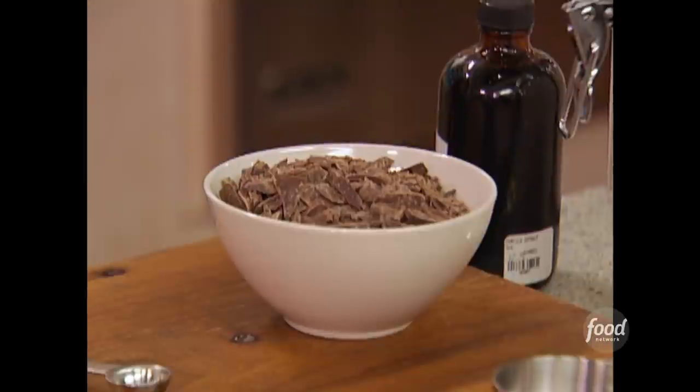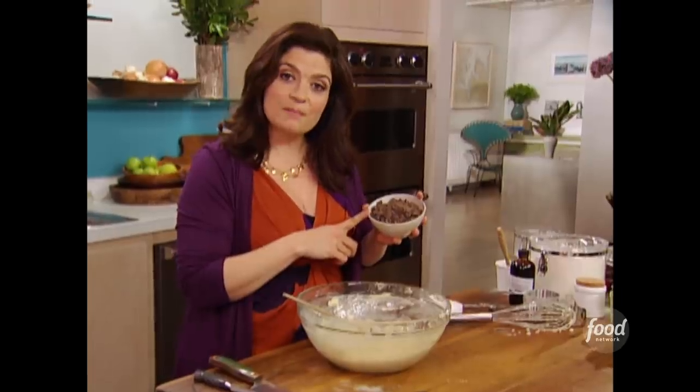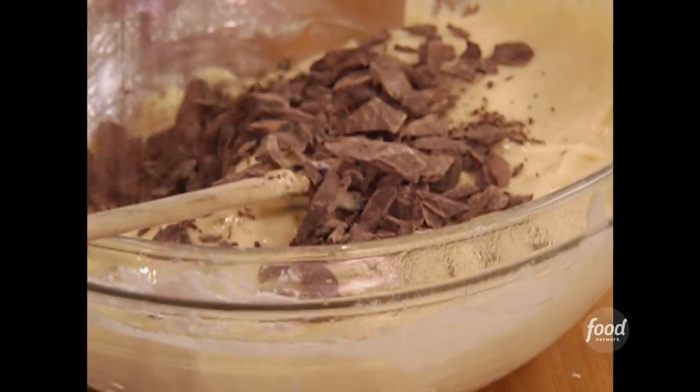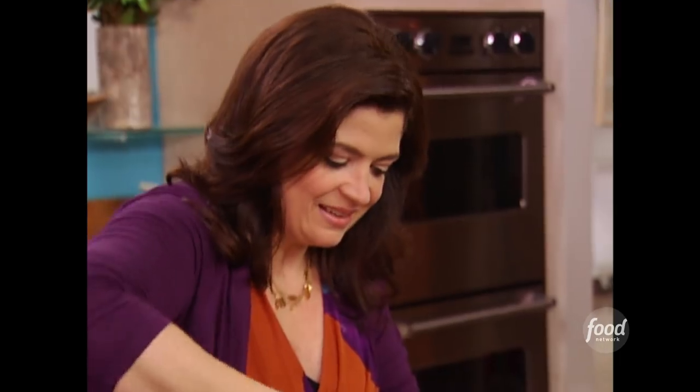I want there to be just a little chocolate mixed in there. So I've got one and a half cups of semi-sweet chocolate, just cut into chunks so it's like flecked with chocolate. It really packs a punch. No mixers, no nothing — we're ready to put our cake in the oven.